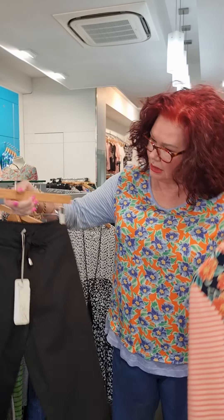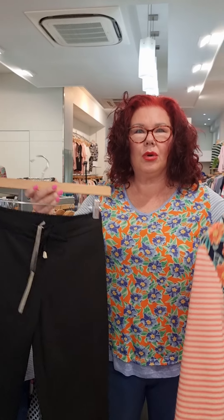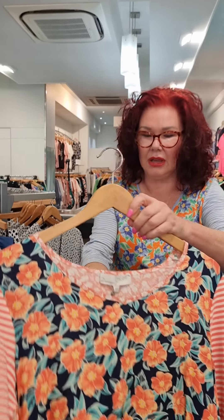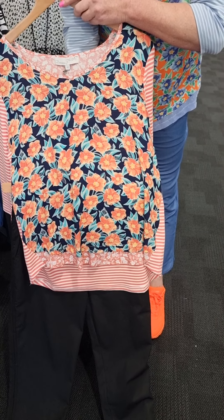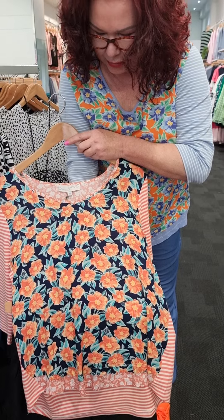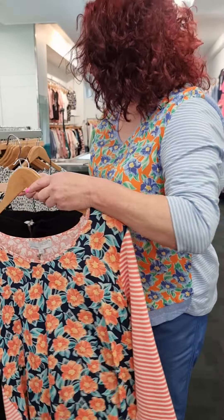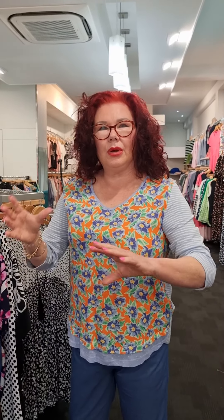The third look is this one here. This is called the Marie Top in Mango. It's a beautiful soft but bright orange. The stretch is in the sleeve, multi-coloured front in the orange, and the background is actually navy. And voila, we have navy drill pants — hence why I've decided to separate them.